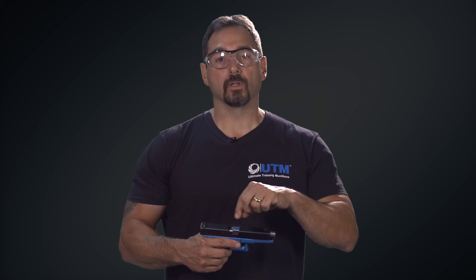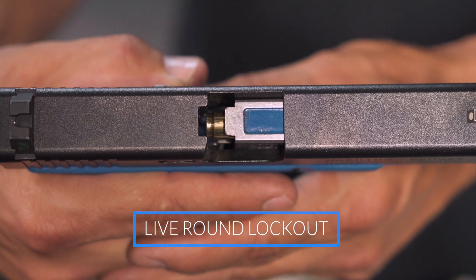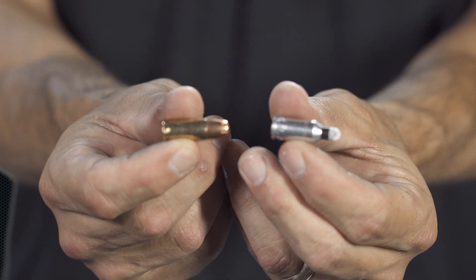The safety feature on our pistol conversions is that the barrel will not accept live rounds. Live round lockout is the head spacing. If you notice a live round in here, it'll actually stay out of battery. The reason why it won't accept it — if you notice a regular ball round, this is the live round, and our UTM round is actually necked down like a .223 or a .556.